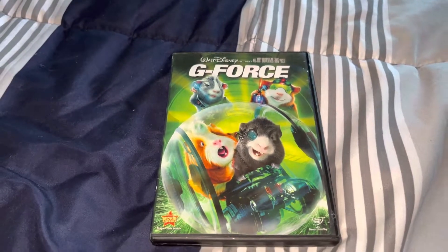So here we have Walt Disney Pictures G-Force in the front, the back, the spine, top, bottom, and the opening.